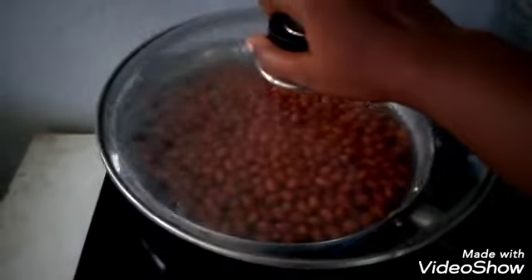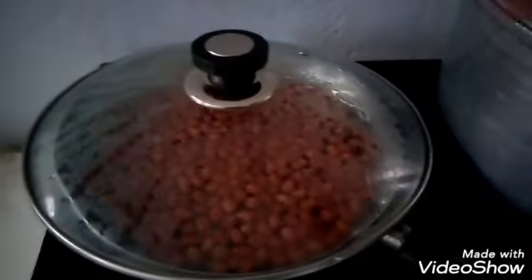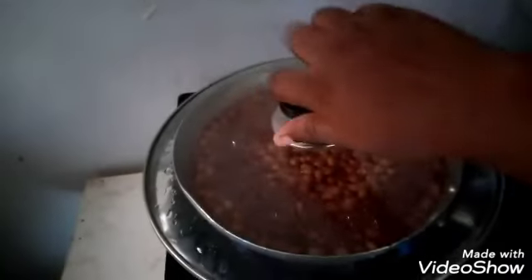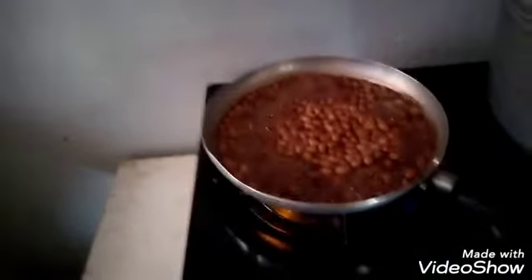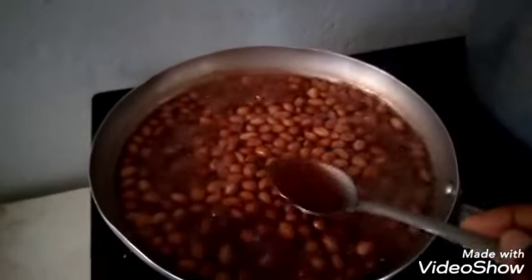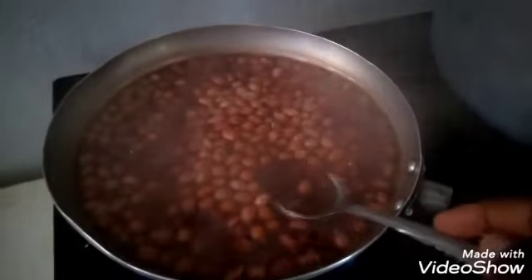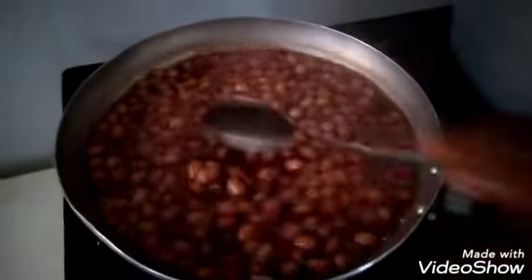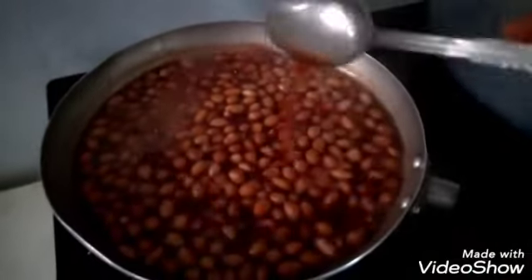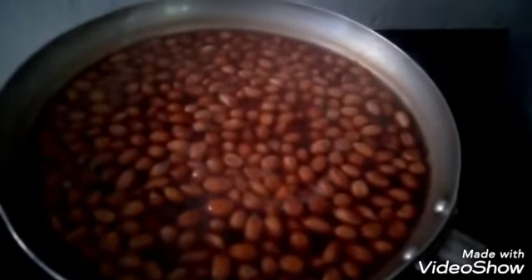Make sure you let it boil until the water changes into a brownish color. I'll be covering my pot. Let's go back to check it — as you can see it's already boiling. I think it is ready; you can see the water has already changed into a brownish color.